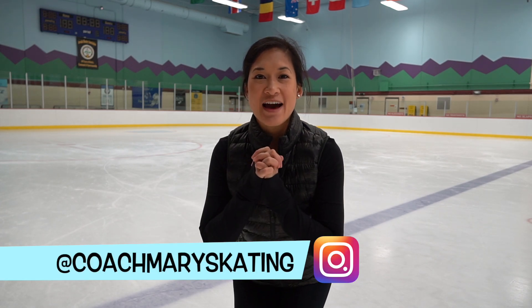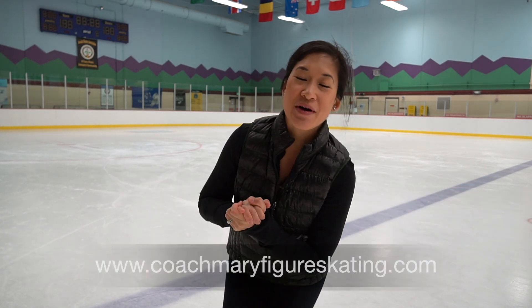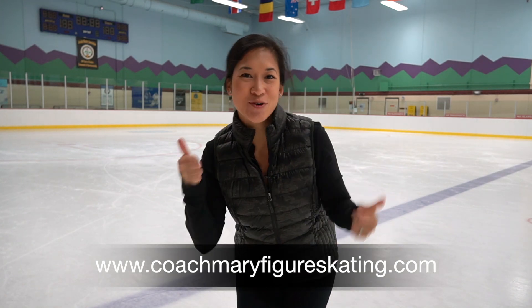Hey guys, it's Mary, welcome back to my channel. I am so excited, after way too much time, to share with you my free skate series. We are going to be starting off with pre-free skate, so let's lace up our skates and I'll see you on the ice.